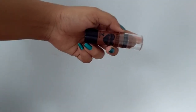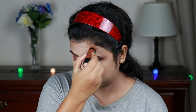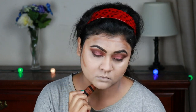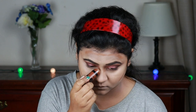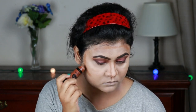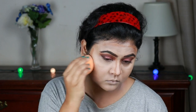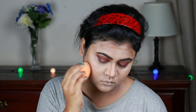For cream contouring I'm using this Wet n Wild contour stick in shade Fairies Walnut, contouring the usual places — my forehead, hollows of my cheeks, chin, and nose. This is a really nice cool-toned contour stick. Again I'm blending everything out with the same beauty sponge using a tapping motion.